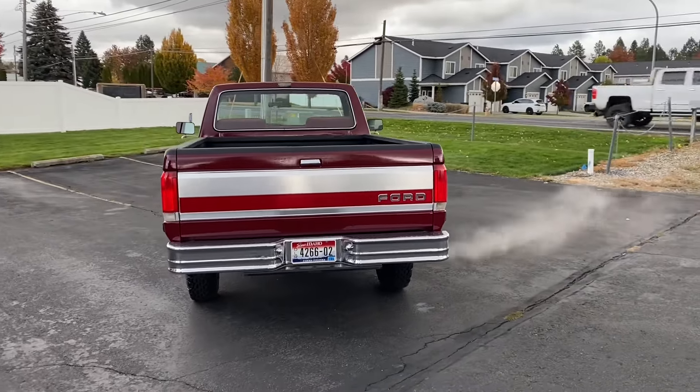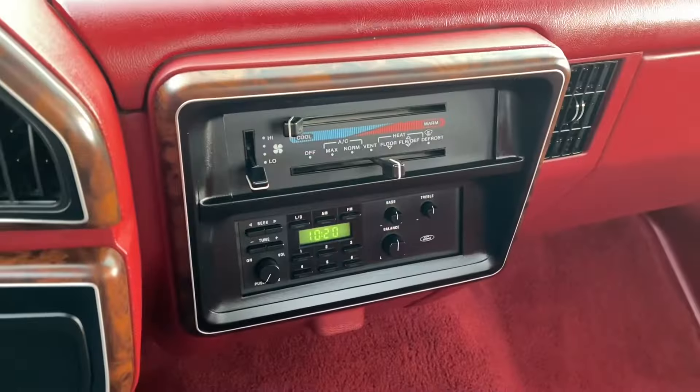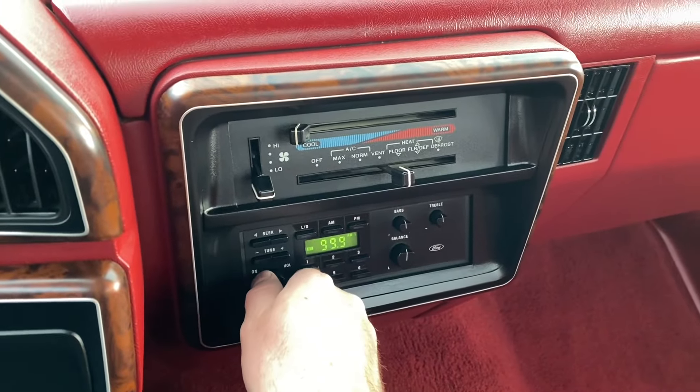It's quite cold here this morning so you can see a bit of steam from the exhaust. Here's the factory Ford AM/FM radio. Still sounds quite nice.